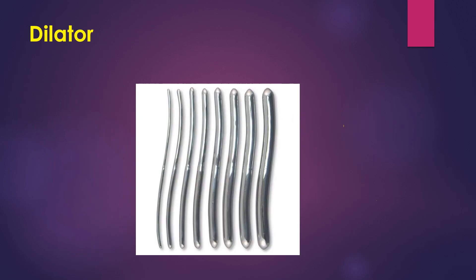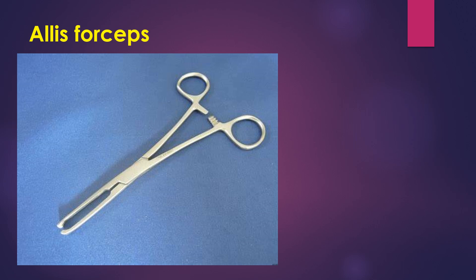Now this is dilators — mainly Higa's dilator — and these are used to dilate the cervix. As you can see, it comes in various numbers, so the surgeon will use it according to the procedure.